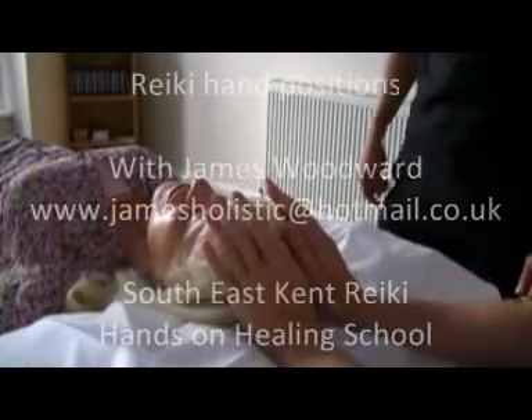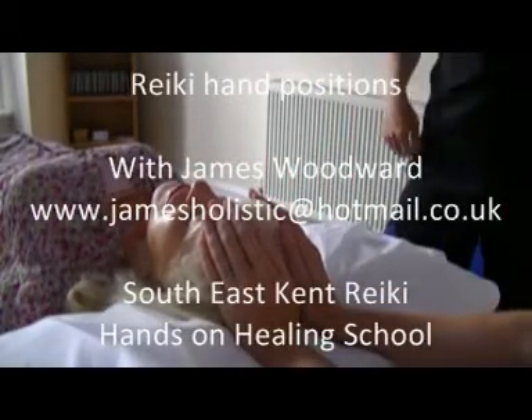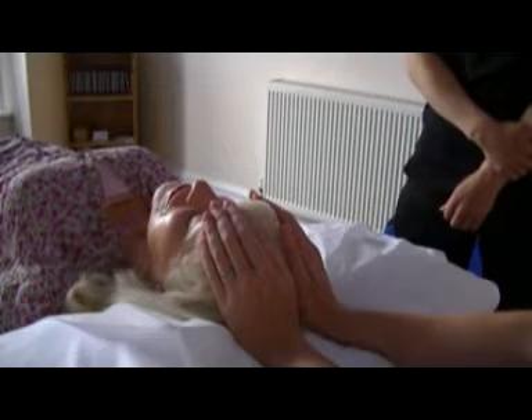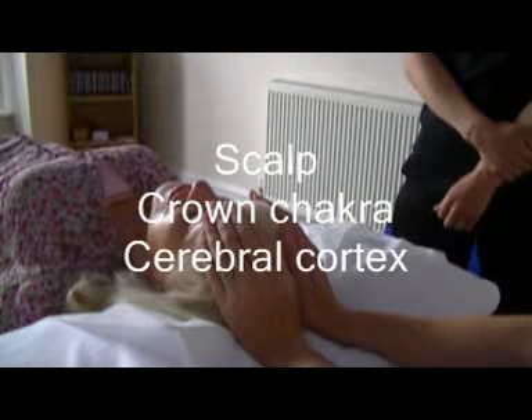The first place to put your hands is just on the top of the head. What I'll do is just feel that deep connection with the client's soul, the client's body, and everything that encompasses it.